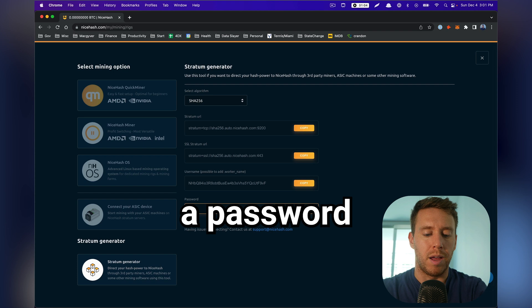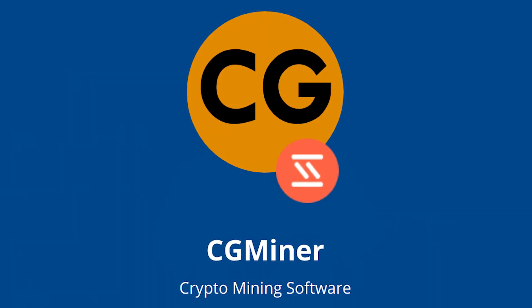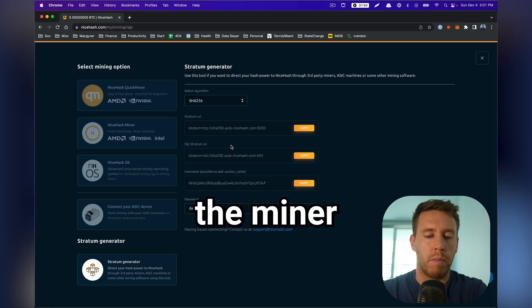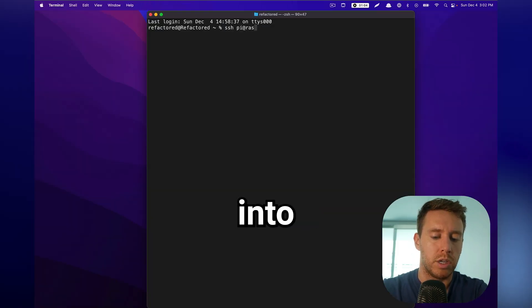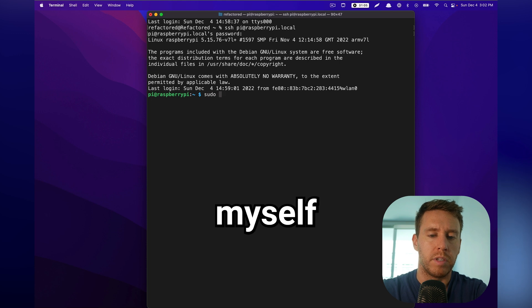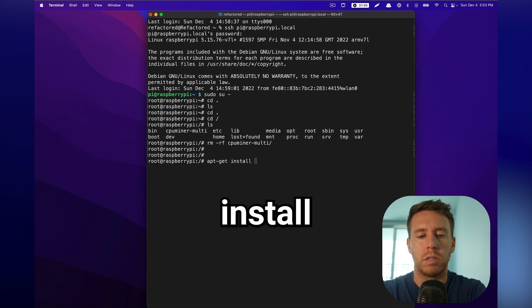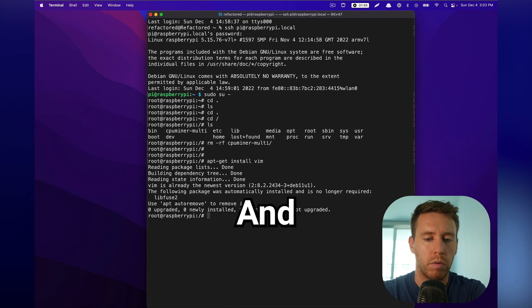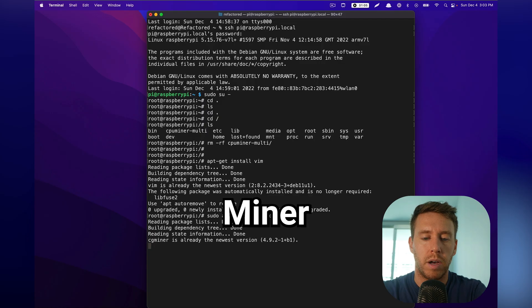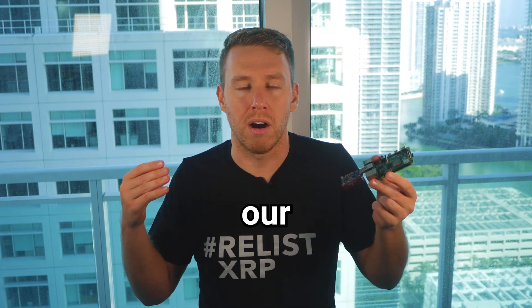Then we have to give our worker a password. Next, we need to install a package to execute the hash function on our Raspberry Pi — I'm going to use a package called CGMiner, which is open source and runs on all major operating systems. We SSH into the Pi using 'ssh pi@raspberrypi.local', elevate to root, and go to the root directory. First we install a text editor — I'll do 'apt-get install vim', though you could use nano or emacs. Then we install CGMiner with 'apt-get install cgminer'.